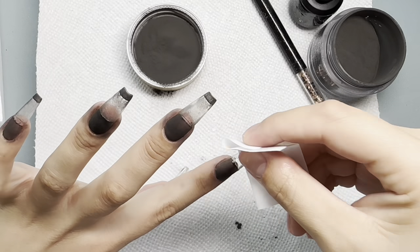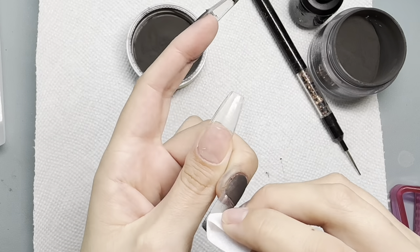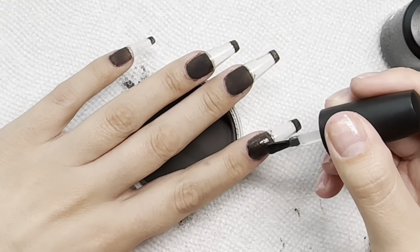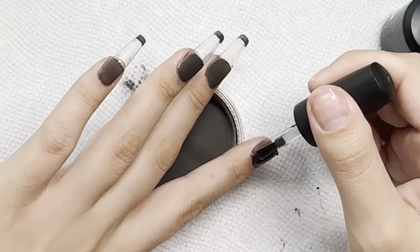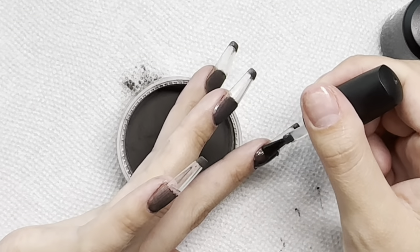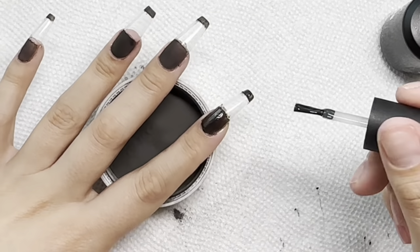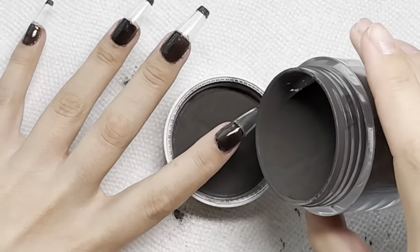I'm taking a lint-free wipe from Cure Sky and some alcohol, and going in on that clear part of the nail to clean off all the black residue. Now we're going back through — since we already have that outline of where the black is going to be, this second dip is going to be much easier with hardly any cleanup. I'm just following that exact guideline and pouring over again for our second layer.